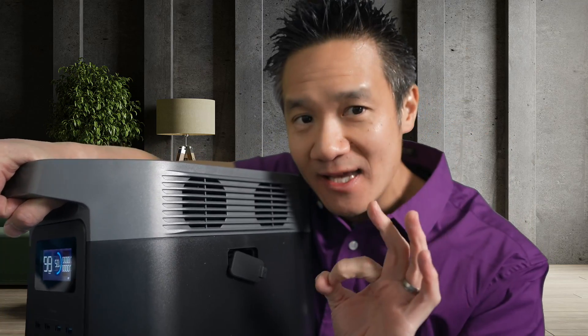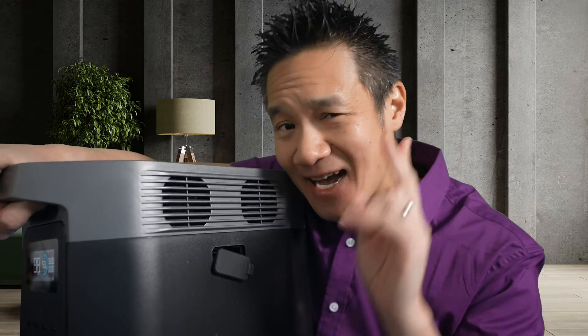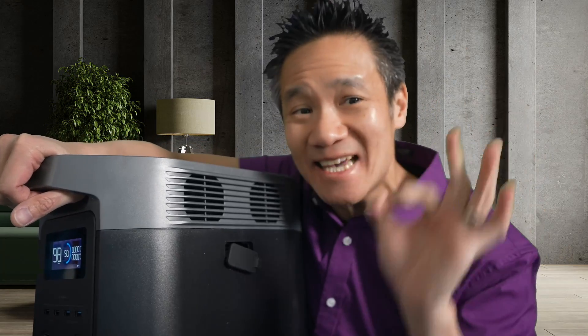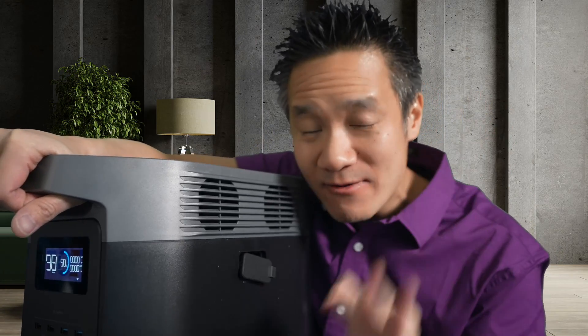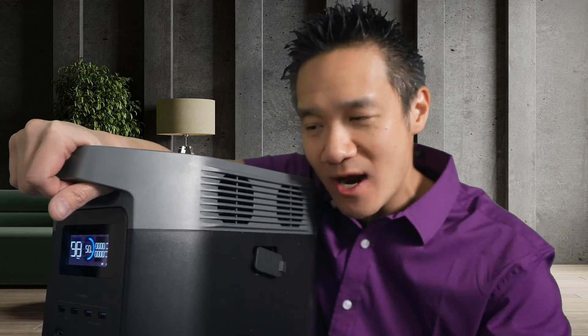But keep in mind that if you connect this to an EcoFlow Delta Max battery, that Delta Max extra battery, although it's two kilowatt, uses NCM battery technology — it's the previous generation compared to the LFP that's in the EcoFlow Delta II. So just keep in mind that there is a battery chemistry mismatch, which is okay, but just be aware of it.